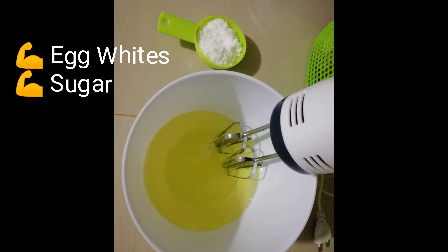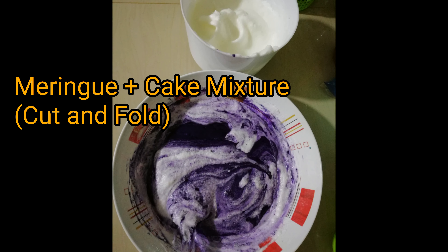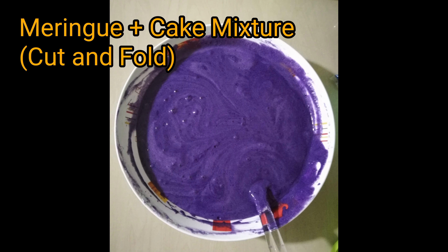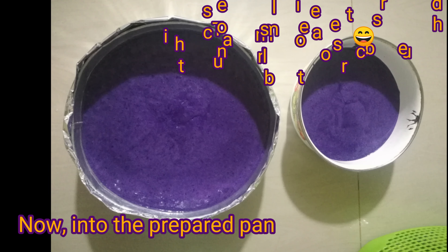For our meringue, beat the egg whites and gradually add in the sugar until it forms stiff peaks. Then add it to our cake mixture one third at a time by cutting and folding — don't over-mix. It should look like this. Beautiful, isn't it? We're ready for baking.